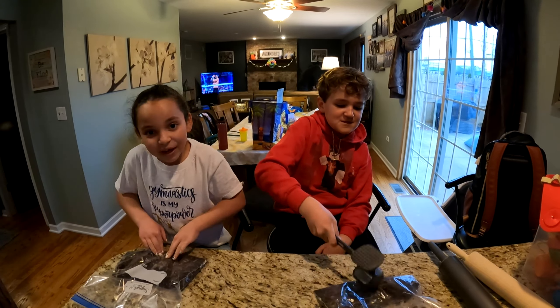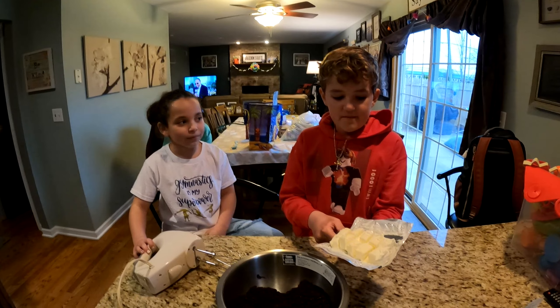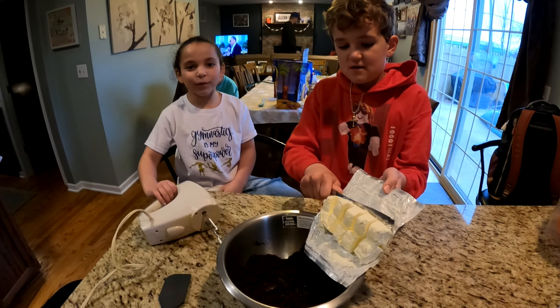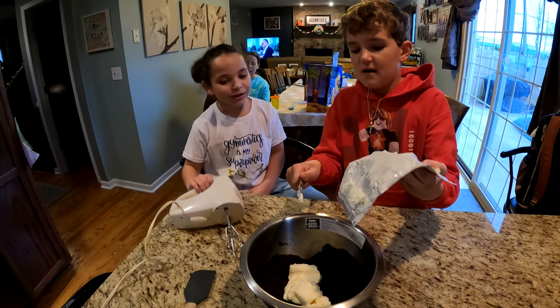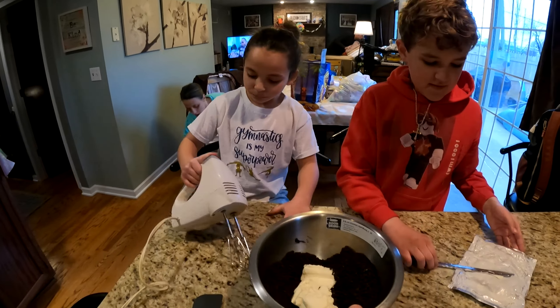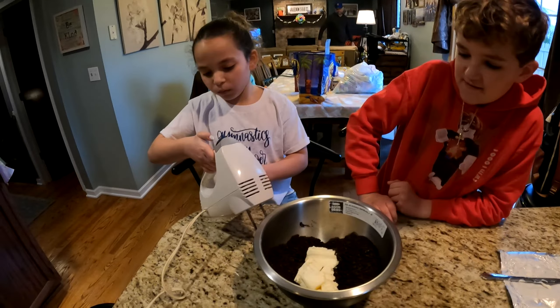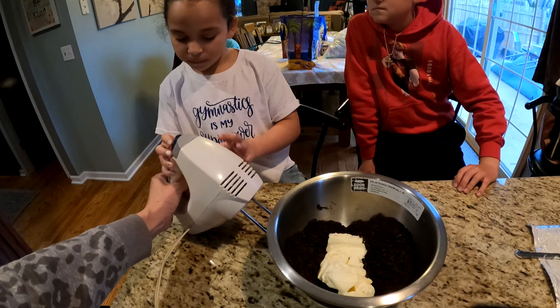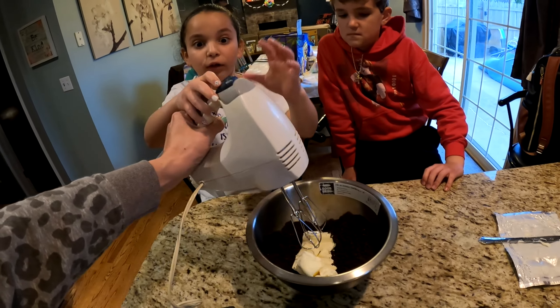We're going to check back at the next step. So now we're putting in the cream cheese and mixing it. And then we're going to mix it with a hand mixer. This is going to be so satisfying. Do I put it on the first one? Put it on the first one, just turn it on one click. But make sure you have the mixture in there.